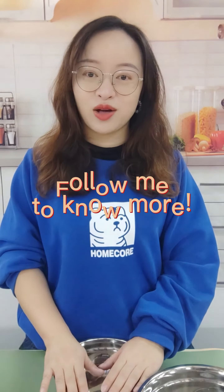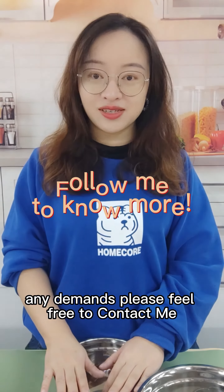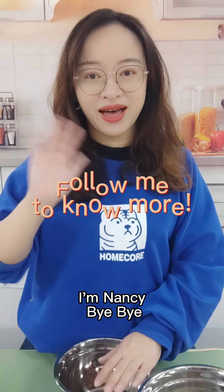Do you know how to customize this one? If you want to know more or have any demands, please feel free to contact me. See you, bye-bye!